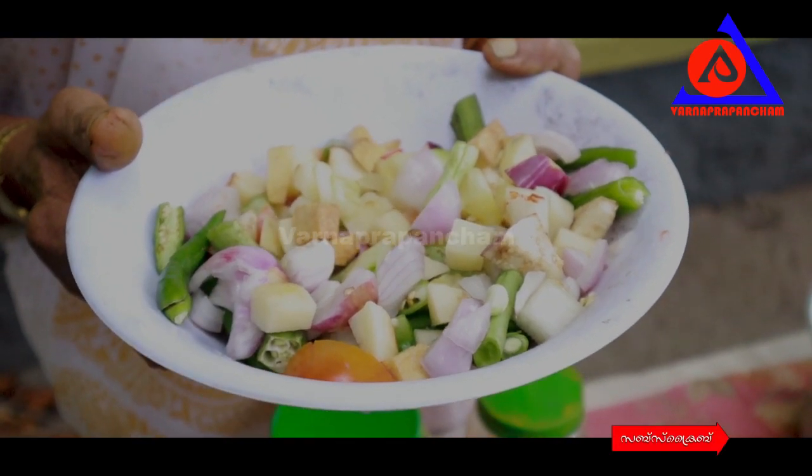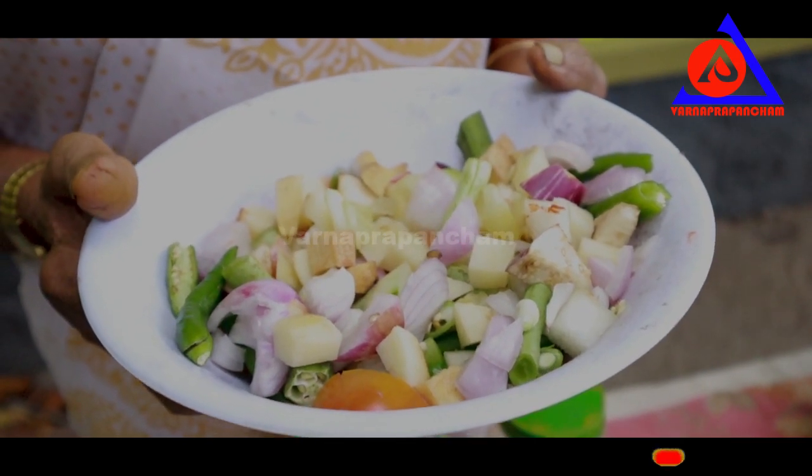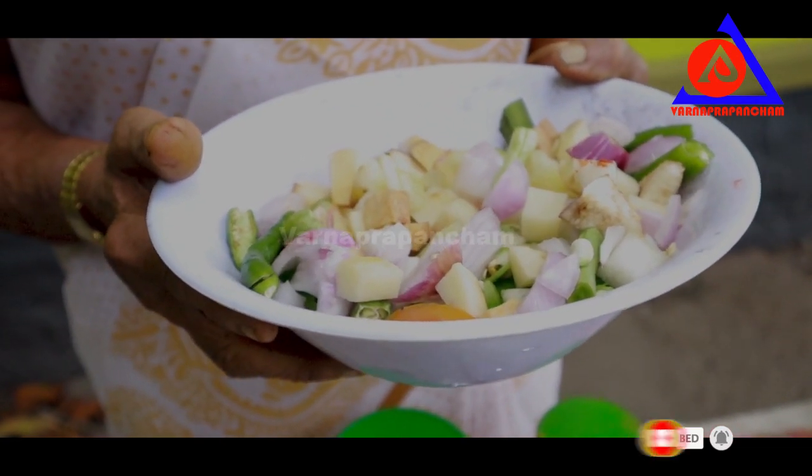Hello everyone, welcome to this video. This is our village life. Our village space is cut 21 weeks back and what we are doing — it is how many families come from inside. This is how we are going to make it.